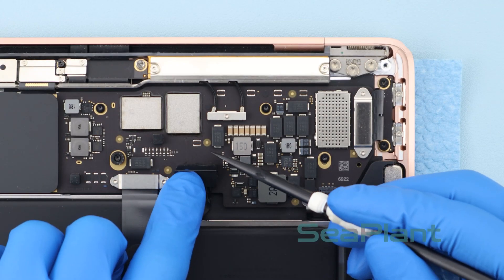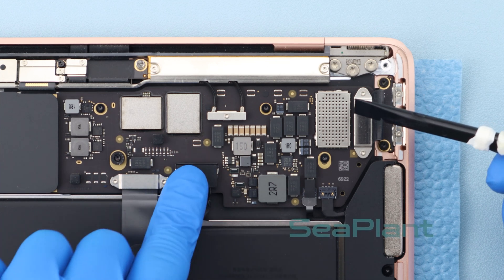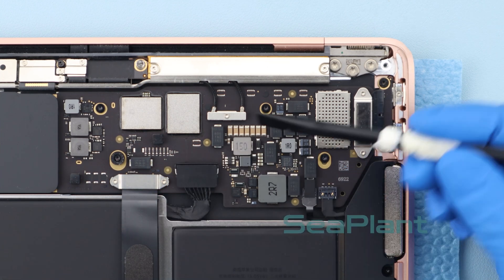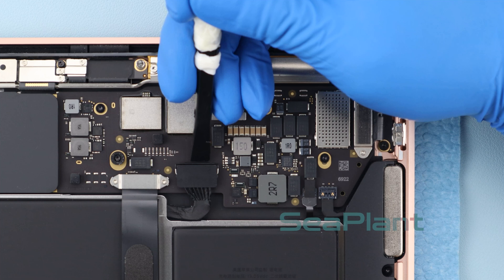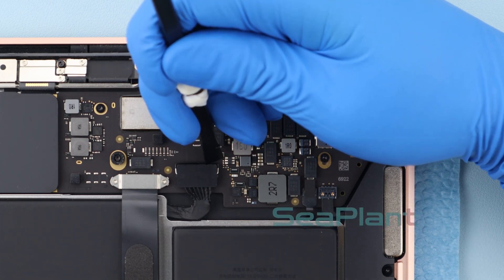Pull down and secure the securing ring at the battery interface. Align the battery interface with the designated slot, tilt it slightly, then press it down to securely connect it to its connector. Pull down and secure the securing ring at the battery interface.